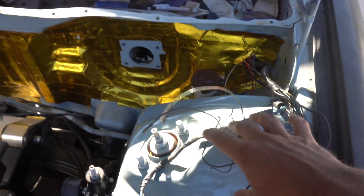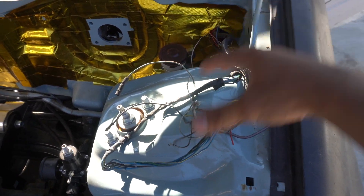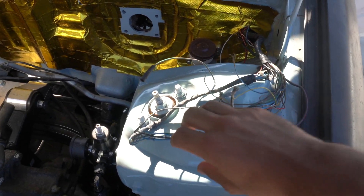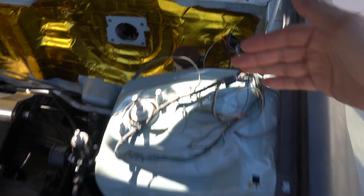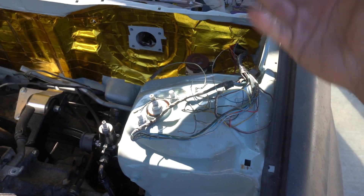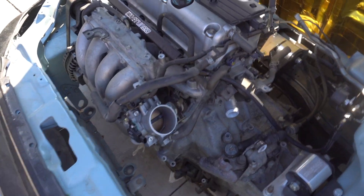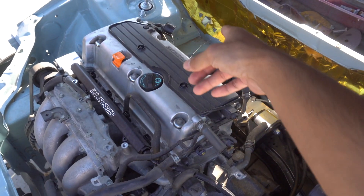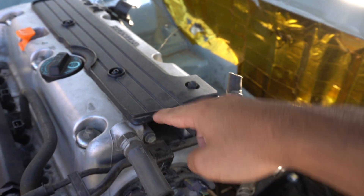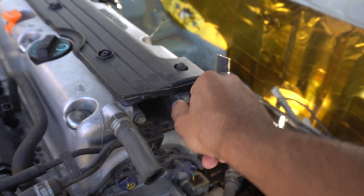Today I'm finally going to start putting on the harness. Looking at it now, I might have to get a new under-dash harness because this got chewed up by rats. This is the only part of the harness that's messed up. I'm either going to go to the junkyard and grab just this corner section and splice in all the wires, or get a new one. Either way, we can start putting on the engine harness and fitting it through to the ECU.